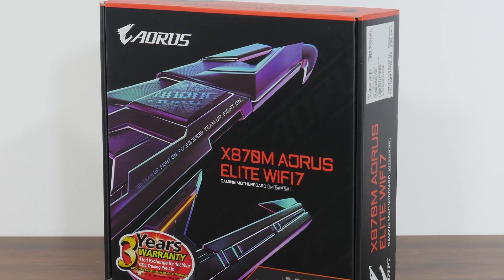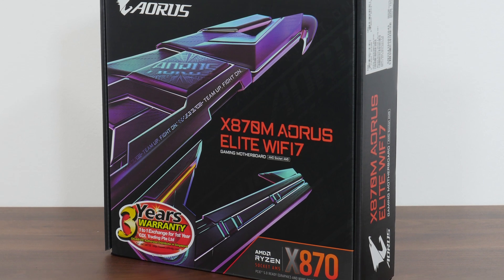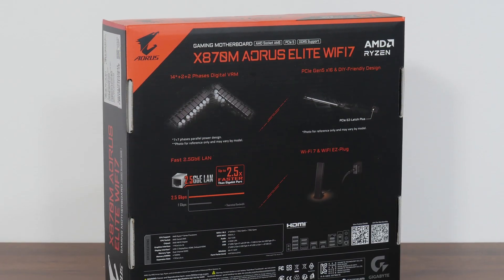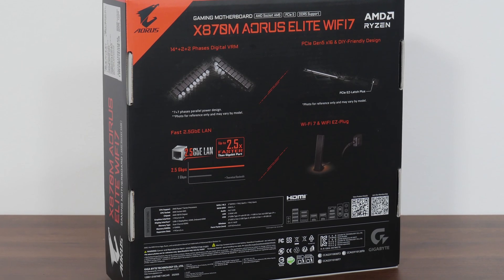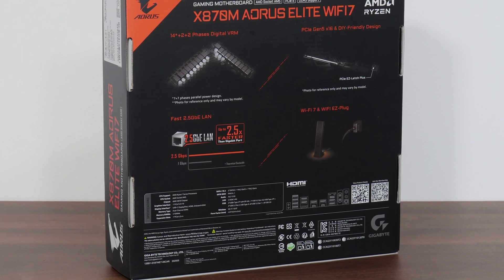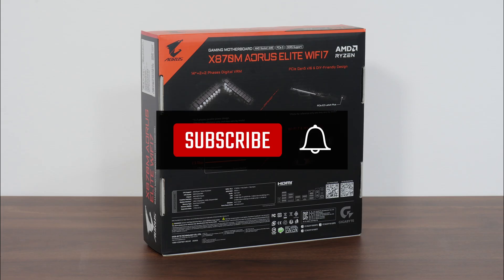The board comes in a box that has an Aorus Eagle motif emblazoned on the front. Moving over to the rear of the box, we get the usual summary of specs for this board, which we'll take a closer look at later on in this video. If you're new to the ALK Tech channel, do consider subscribing to keep up to date with the latest product releases in the PC hardware world.